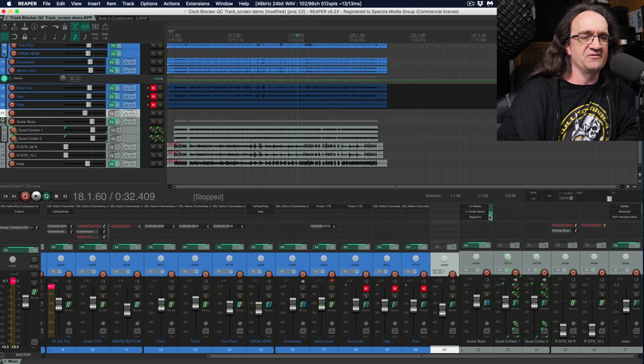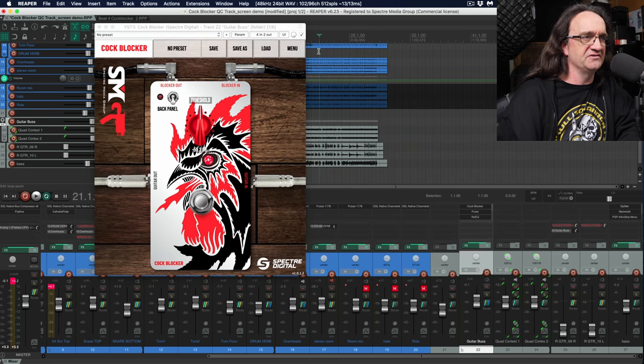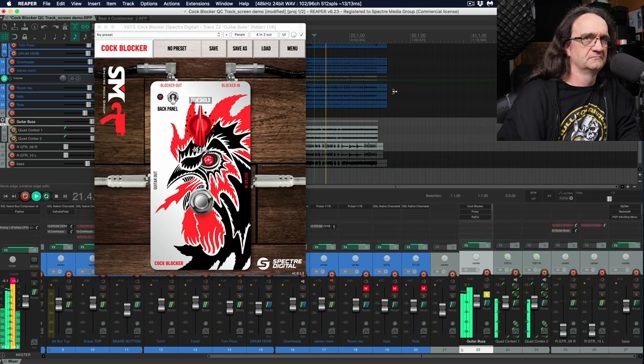What we've got here is all the guitars going to this guitar bus channel with a bunch of processing: an impulse loader, EQ, a little C4, a little L1, a bit of stereo widening, and of course the Cock Blocker. If we take that out and just listen to all those little stops, then hit the Cock Blocker — it just cleans everything up that much tighter. Absolutely freaking amazing.